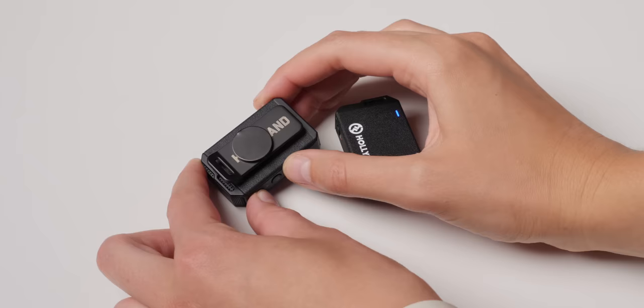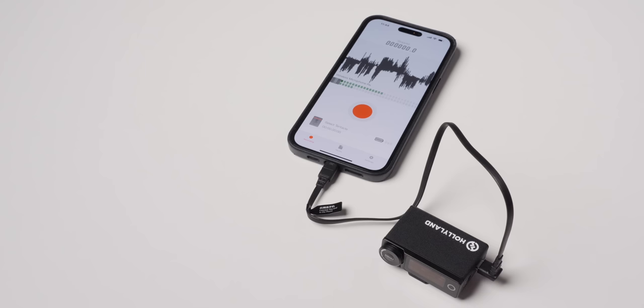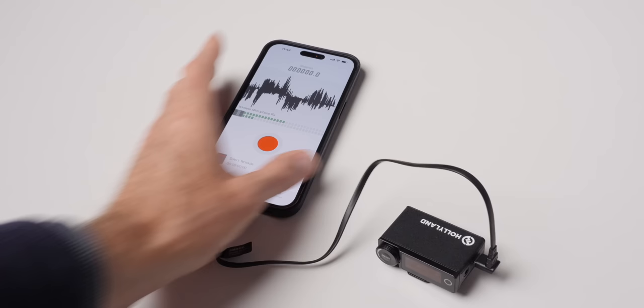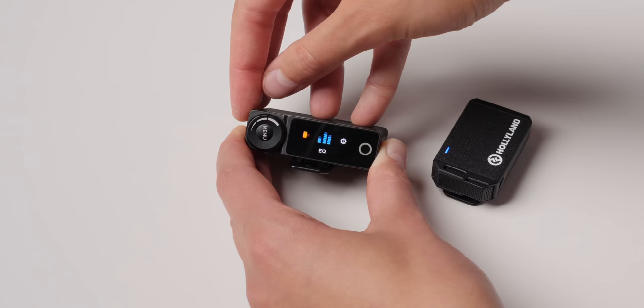On the transmitters, you have a clip but also a magnet, which is what we're using here to attach it to clothing. I really like the magnets — they make it so much easier to position in a good place. There's also an interesting feature where if you connect the receiver to your phone via USB-C, you can use an app to listen back to the audio in real time or near real time. It's a nice option if that's important to you.